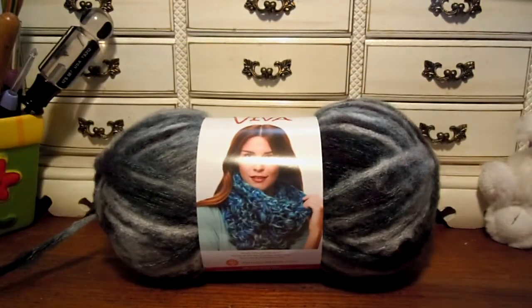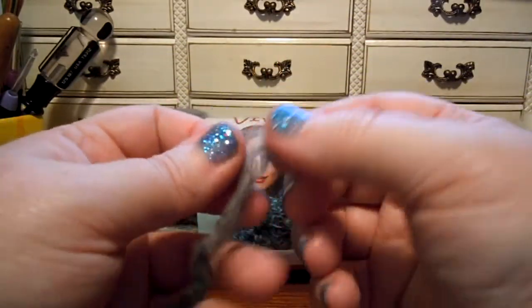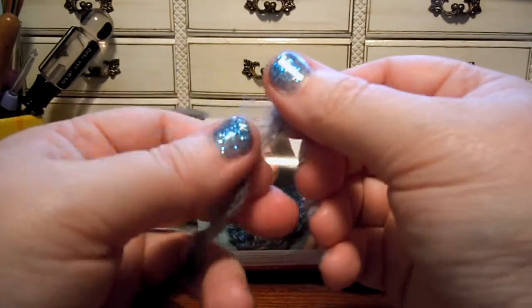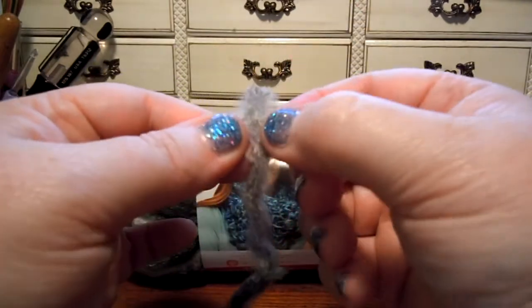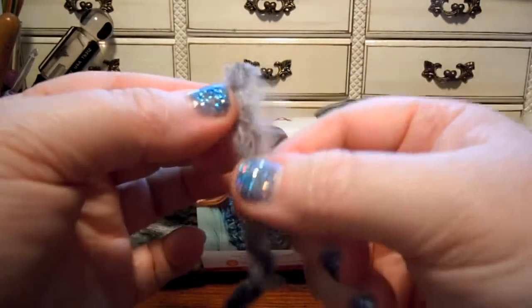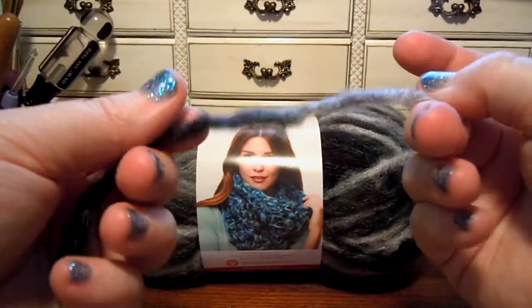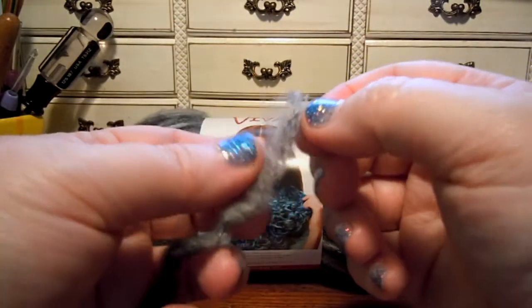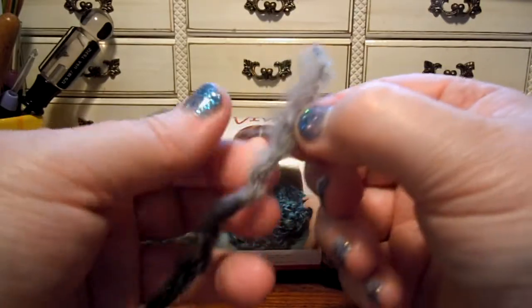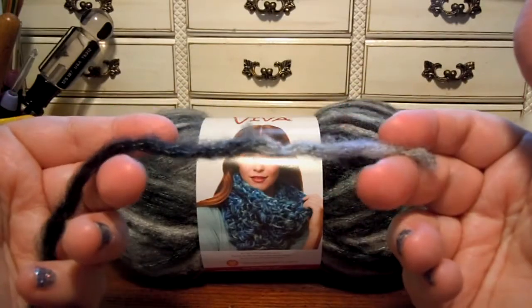It's a really fluffy yarn. I've already got this one started from the center of the skein. It feels like wool, but it's not — it's acrylic and nylon. It's a braided yarn; you can see that parts of it are all braided through. It's got a real fluffy core, I believe, though it's all mixed together so it's hard to tell if it surrounds a core or if it's just all blended as it's manufactured.